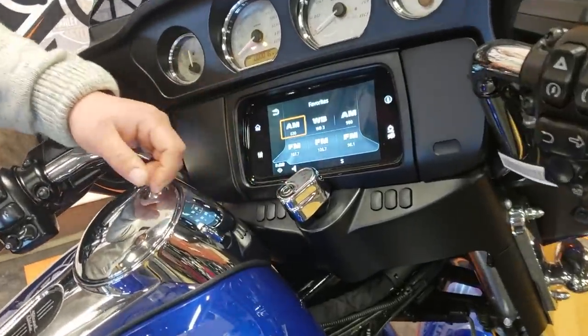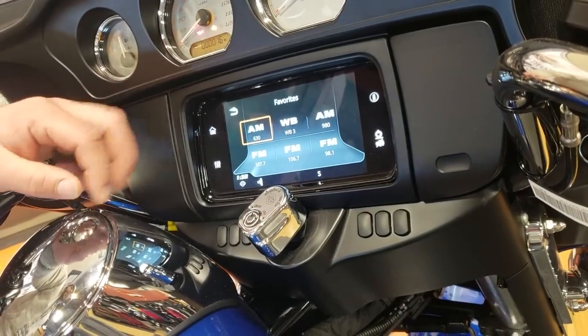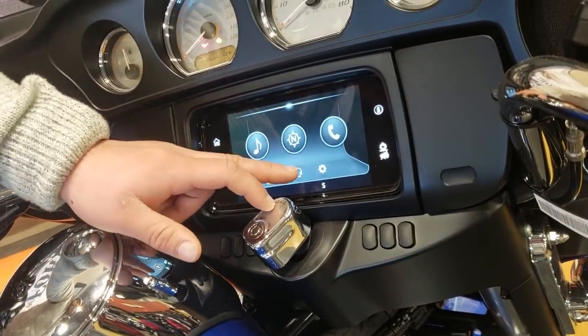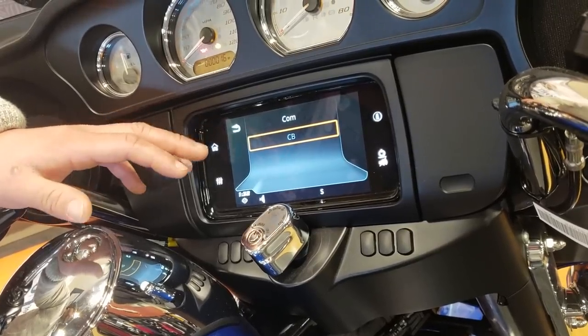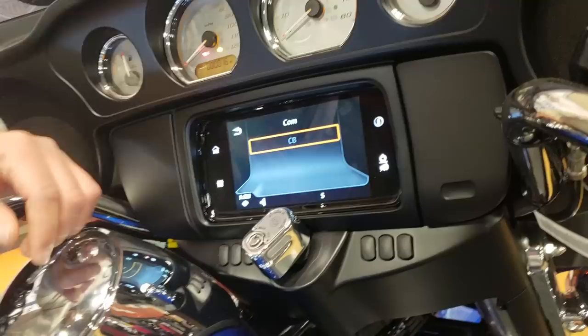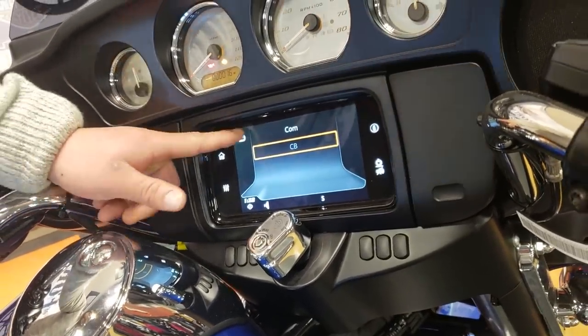Down here under the star icon, you can save all your favorite AM, FM, and weather band stations. If you hit that headset icon — again, this bike's not going to come equipped with it from the factory — but you can install CB, you can install the wireless headset interface module and get some headset capabilities.